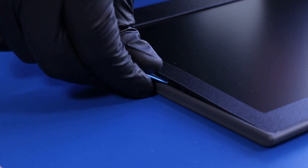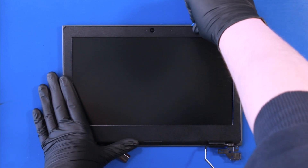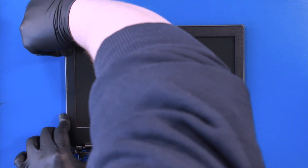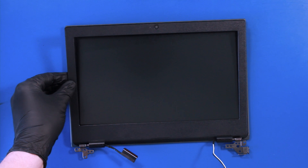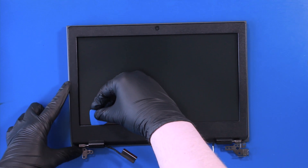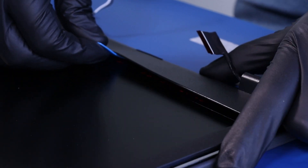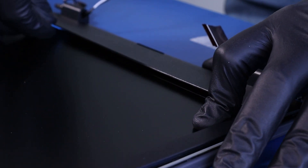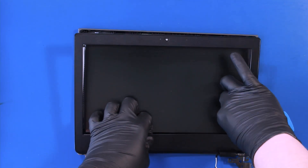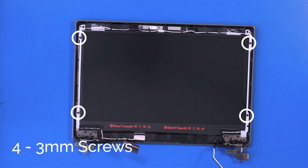Gently insert the opener pick and slide along the edges of the bezel to pop it free. If necessary, slide the opener pick along the bottom, but take care not to damage the screen. Remove four 3mm screws.